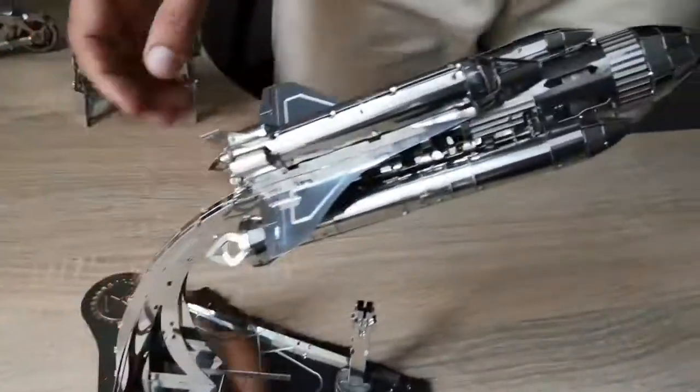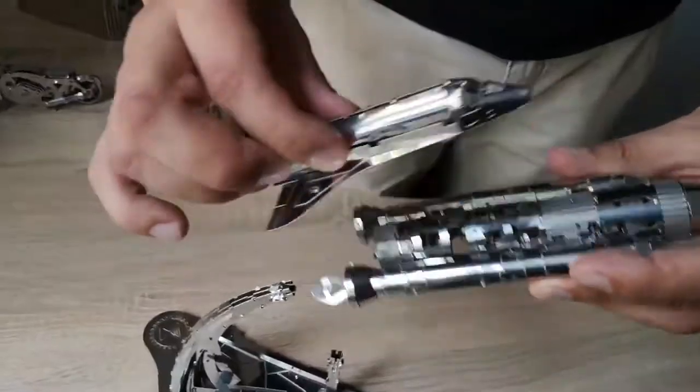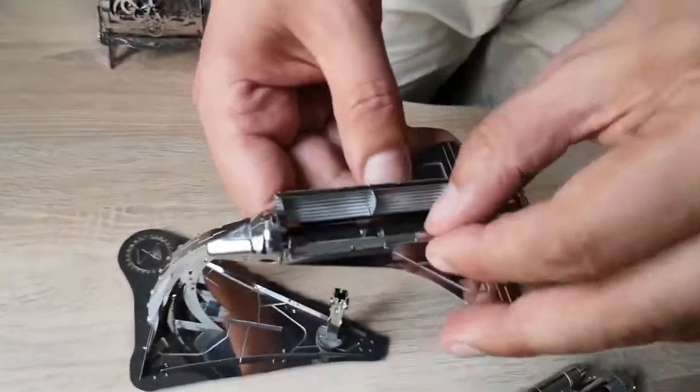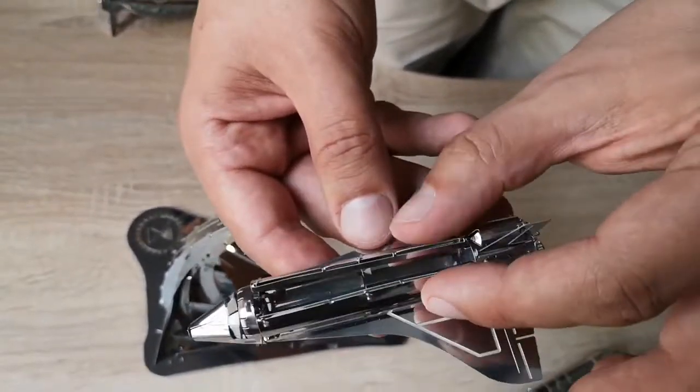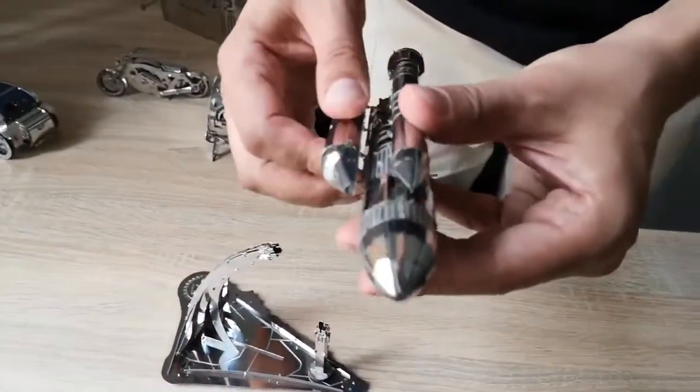Model of the Starbreeze Explorer. The shuttle has a cargo compartment like in a real spacecraft. It docks to the accelerator block.